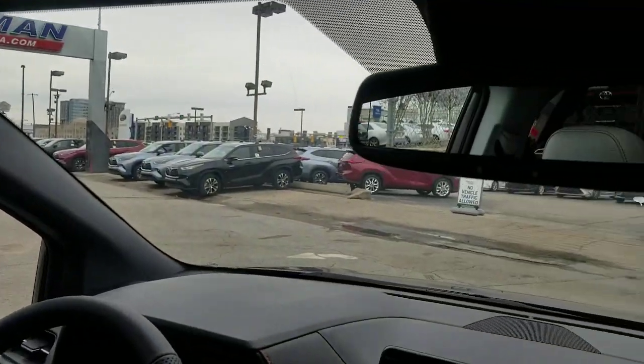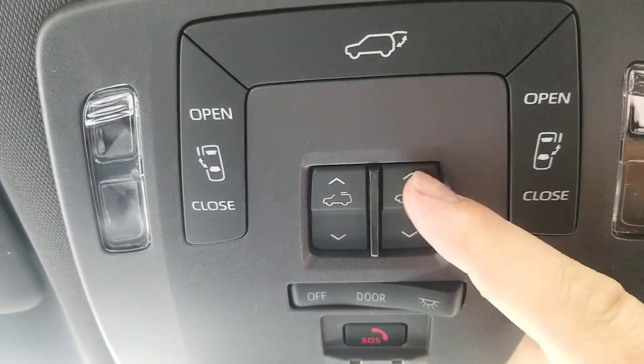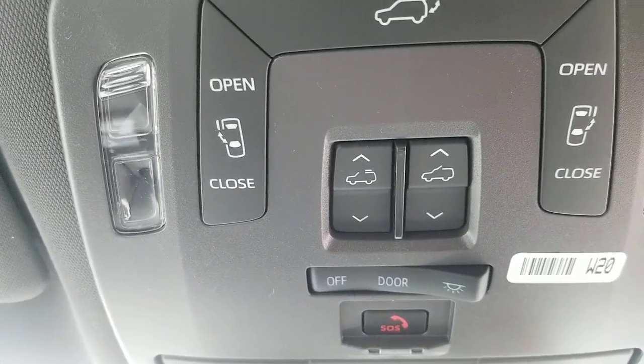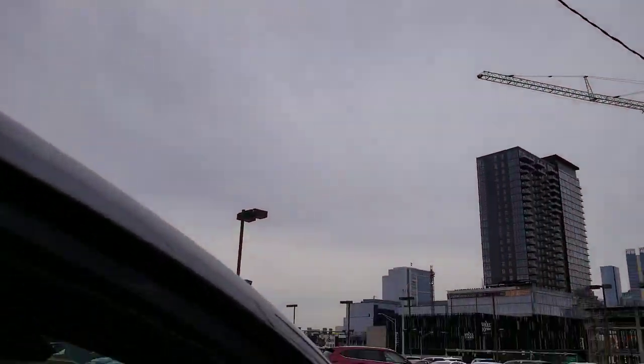That one's gonna work the exact same way. And while we're here, so here's your sunroof, your tilt for your sunroof, and that one will open your sunroof. So that is all of the ways that I can possibly think that you'd want to open your doors.